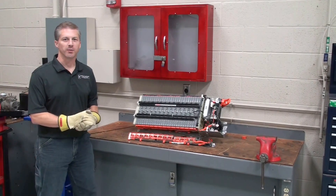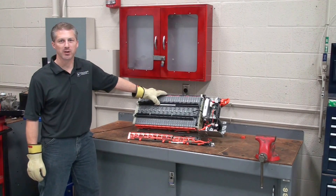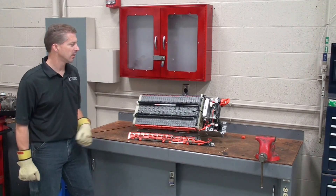Hi, I'm Jeff Minter with another tech tip from Automotive Research and Design. Our topic for today will be the high voltage battery pack and the basic components of that pack.